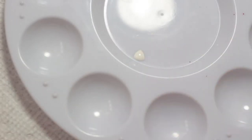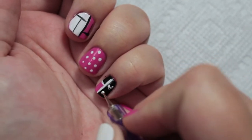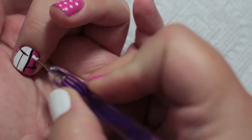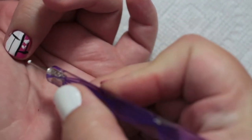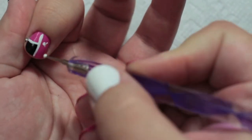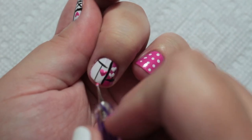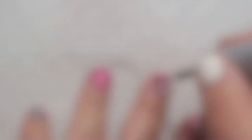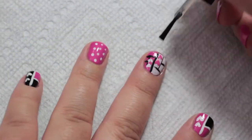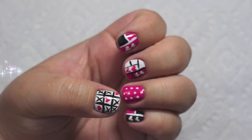Now taking the white polish and the pink polish, fill the empty boxes with hearts. Don't forget to topcoat! And you're done!